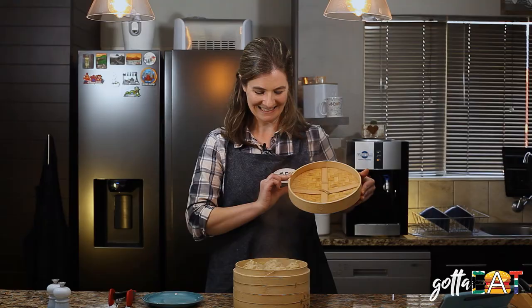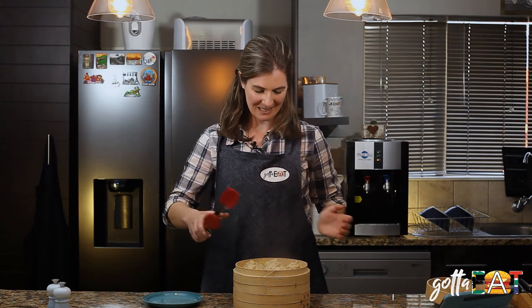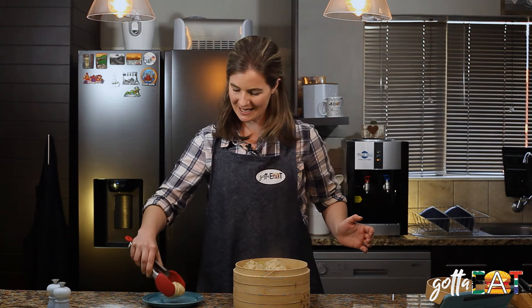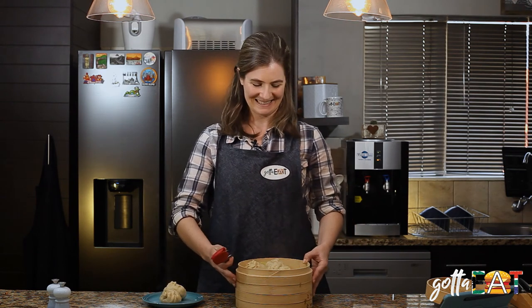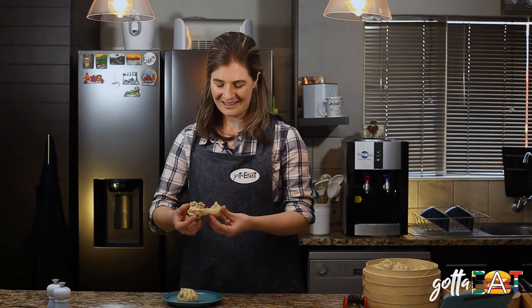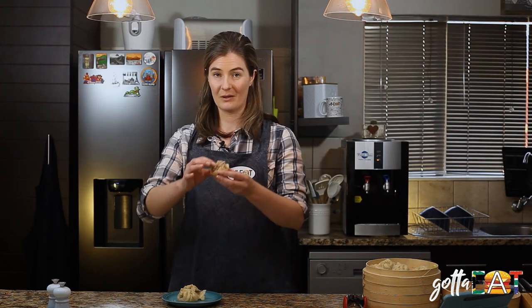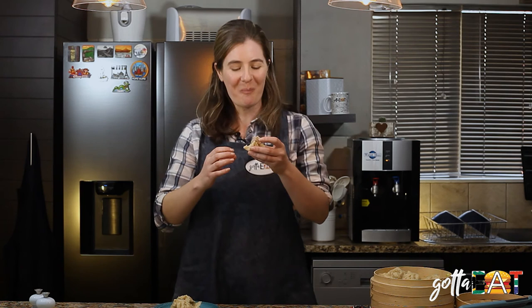They turned out so well, I'm so happy! Let's get them out onto a plate — they look so good! Be careful, they're very very hot. Let's give it a taste — they are so good!